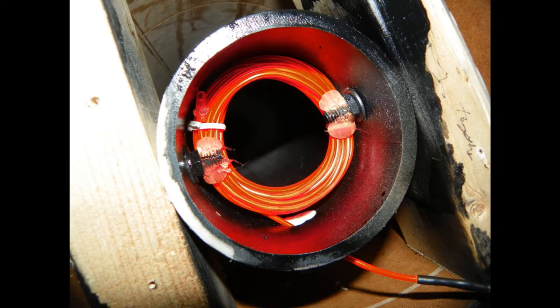I got these sound-activated lights off Amazon. What they do is when the cannon sound — the explosion — goes off, the lights will turn on for as long as the sound is playing and then they'll go off. I'll put a link to that in the description.